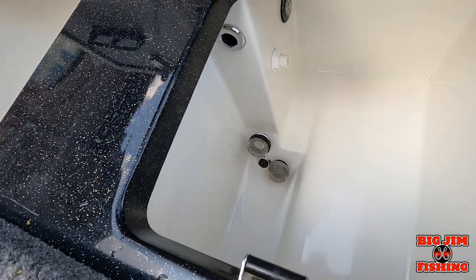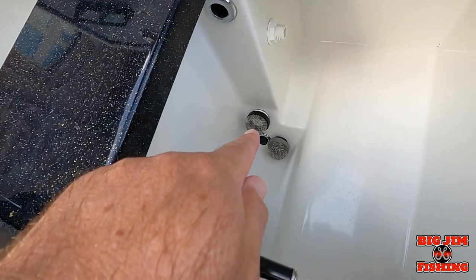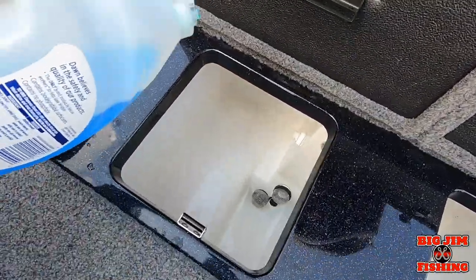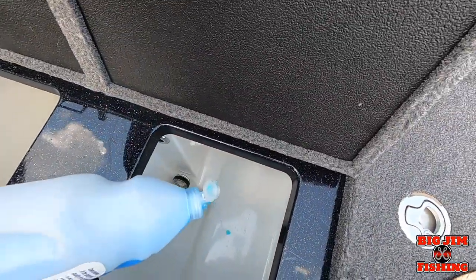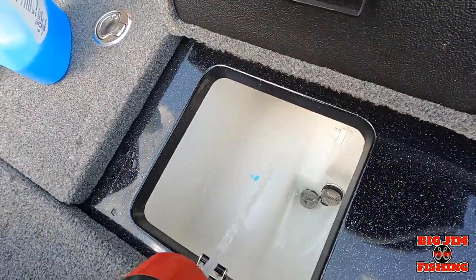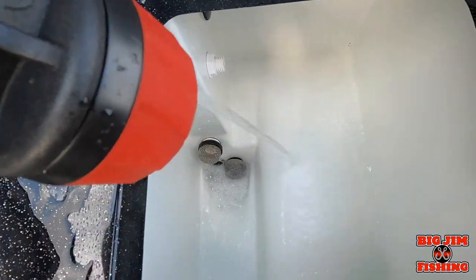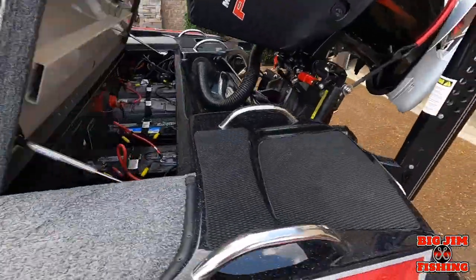When you reinstall your live well screens, the one with the gray bottom goes in the very bottom and the one with the black goes on top. I've got those in and the plug in on both sides. Now we'll take a little drop of Dawn — just a little — and fill up the live well. Fill up both live wells all the way to the overflow. You can see that live well is full and it's starting to pour out of the overflow — I wanted to show you guys where that was.